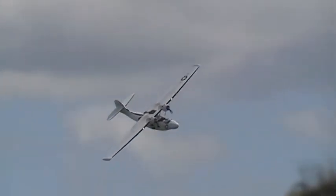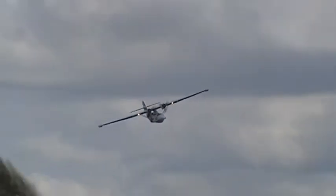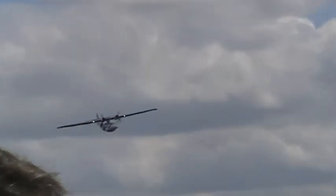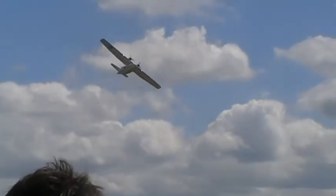So 28 cylinders firing in synchronicity, keeping this beautiful aeroplane in the air. Derek Head and Mack McKinney are flying the Catalina for us today.